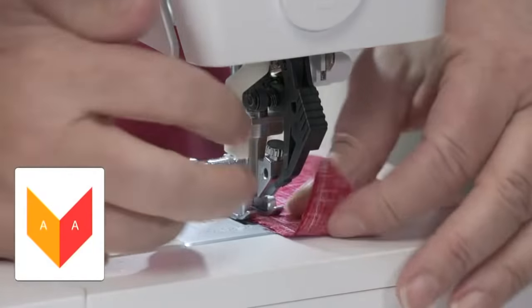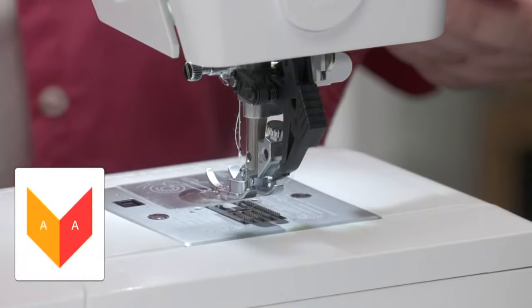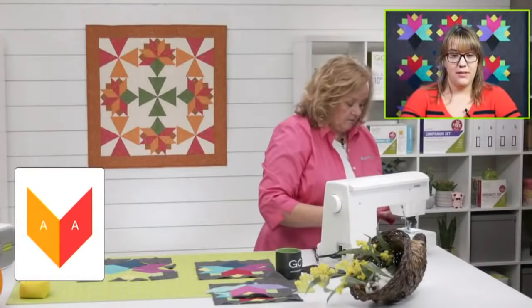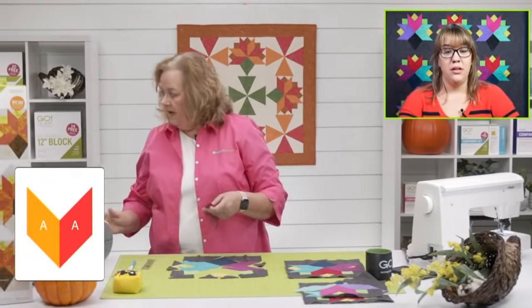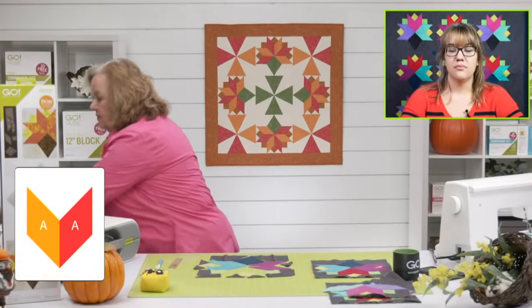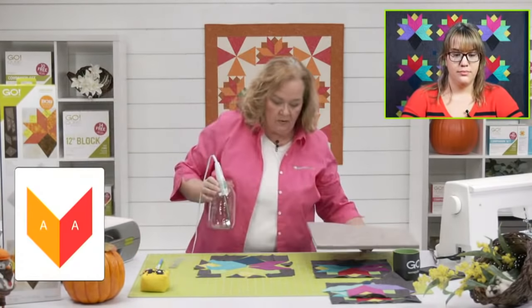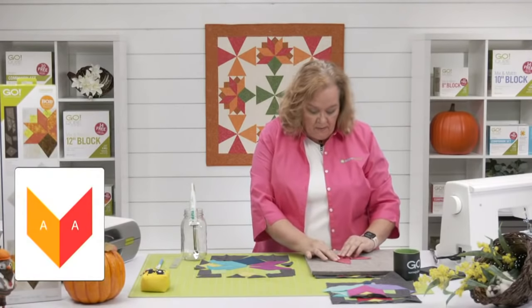Someone is wondering about the big blue piece — can you use two diamonds instead of it? They're diamonds, but we did all the math, so I'm not sure what size diamonds you would use. You're going to get all of the pieces for the whole block on the die. Now I'm going to press this open — don't forget to share because we are going to give away one of our Go Cornucopia dies just in time for the holidays. Share this video on your personal Facebook page.